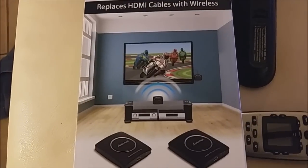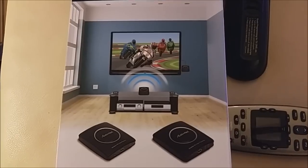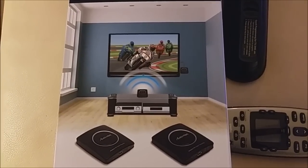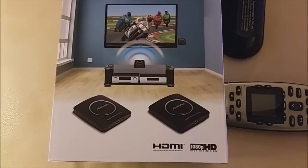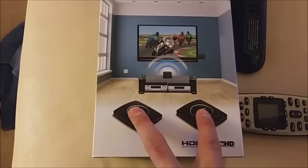Basically, you can connect a Blu-ray player or an HD cable box in one room and mirror it to another room wirelessly. So you've got a transmitter and a receiver, and it comes with two boxes. It's a kit.